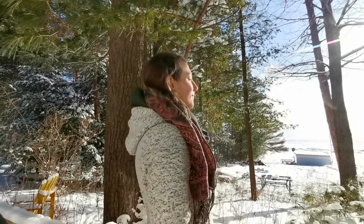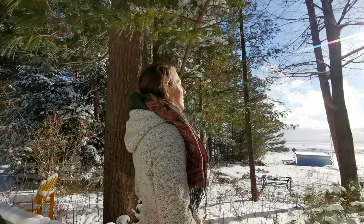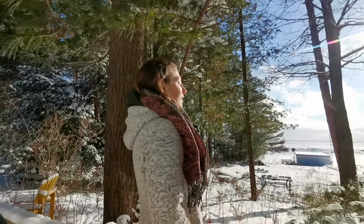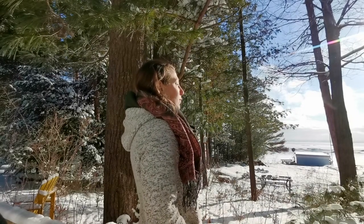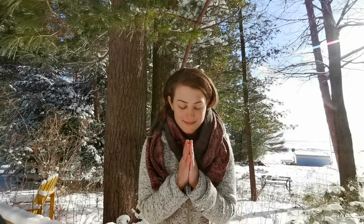Feel the effects of nadi shodhana, alternate nostril breathing. It's like hydrating your spirit — nourishment for your soul. That's one of my favorite practices, and it was an honor to share it with you today. Thank you for joining me. I'm really excited for tomorrow as well. Namaste, beautiful souls. I'll see you tomorrow for Kapalabhati, Breath of Fire, in day 20 of 21 Days of Yoga.